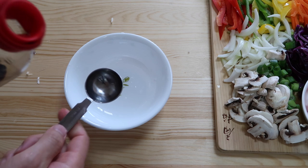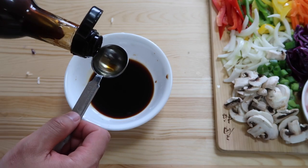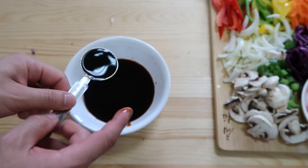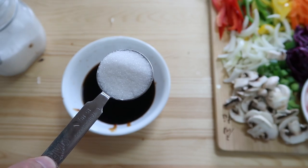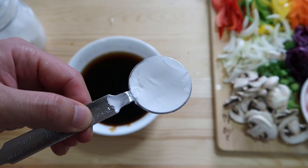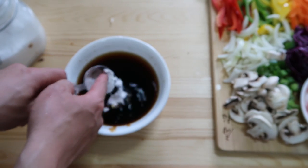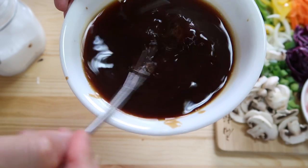We're going to start off with four tablespoons of soy sauce, then four tablespoons of oyster sauce, then two tablespoons of sugar, half a cup of water, and one tablespoon of starch powder — you can use potato or corn. This will help thicken it up. Mix it up well and get that starch mixed into the liquid.